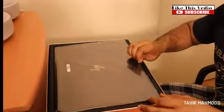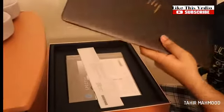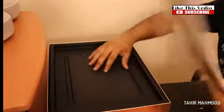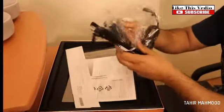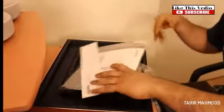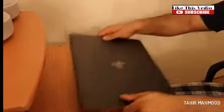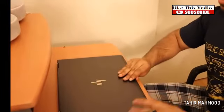Wow, this computer is big. Okay so I think this computer is really beautiful — the touch black and gold. It's a really heavy computer. So here we have the manual, the charger, the charger cables — that's just that. Let's fire up this baby.